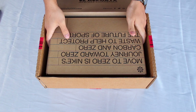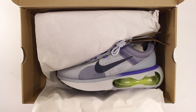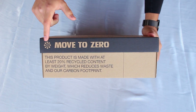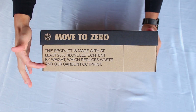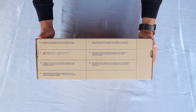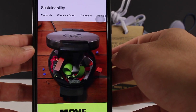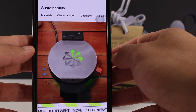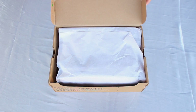The shoebox is the same one we've seen with other Move to Zero Initiative shoes like the Free Run 5.0 and the Air Max 2021. Just like those shoes, the Revolution 6 is also made up of at least 20% recycled content by weight, which is why the messages throughout the shoebox are all the same. This ties directly with the shoe's name — Next Nature — to emphasize Nike's efforts on reducing their carbon footprint with sustainable materials.